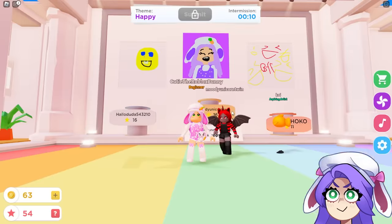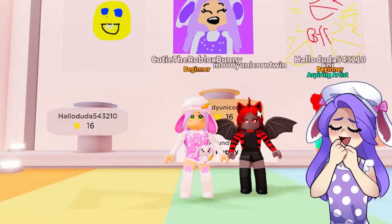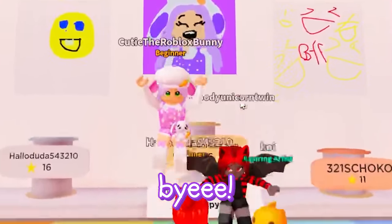All right guys, if you enjoyed this video, don't forget to hit the like button as well as subscribe. And we'll see you guys with another video very, very soon. Bye! Bye-bye!